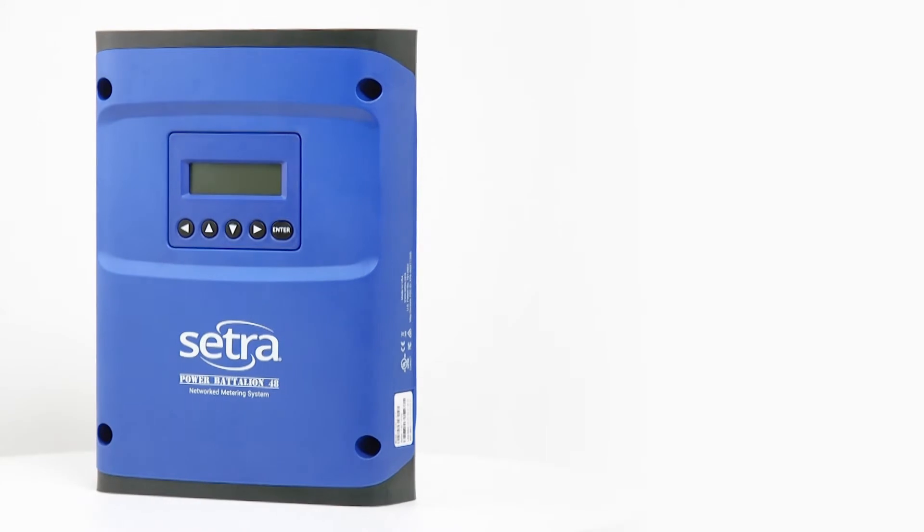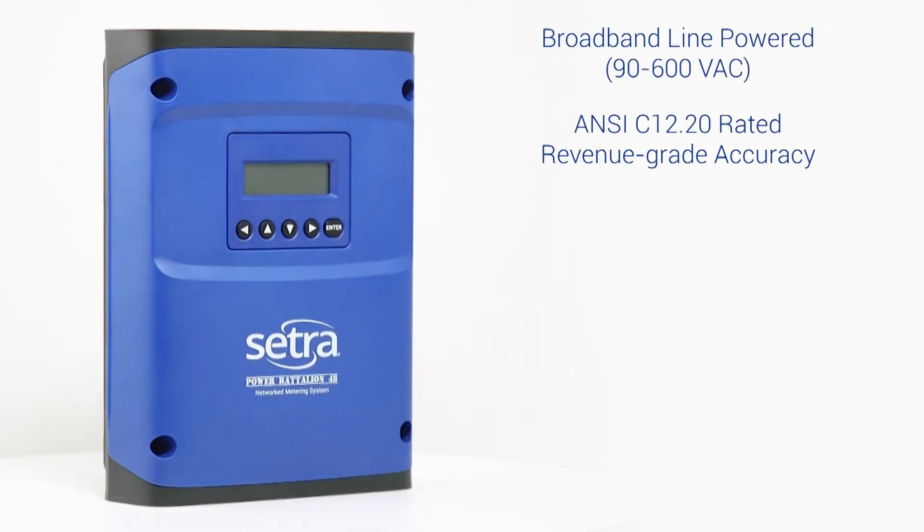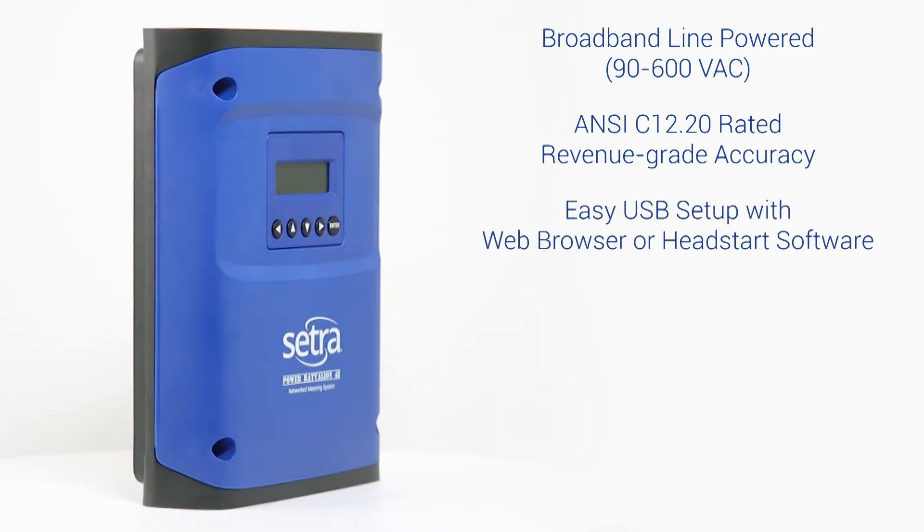Like other meters, the Power Battalion 48 is line powered, has revenue grade accuracy, and easy USB setup.